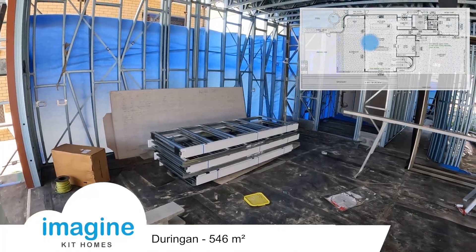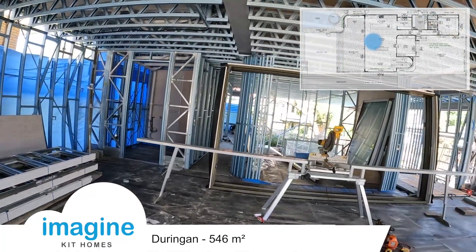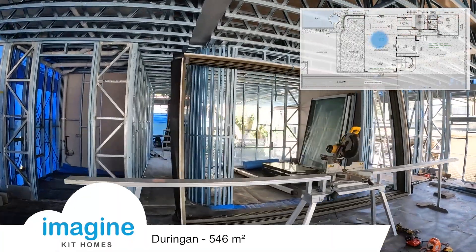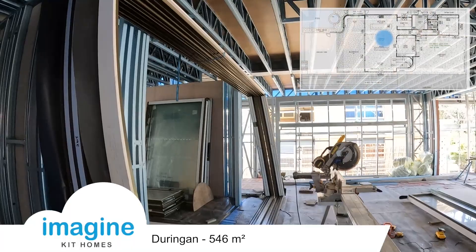Looks like all the cavity sliders are here now. You can see the doors and windows — they're all huge. I mean, this is a 2.7 meter high.